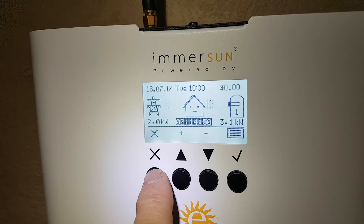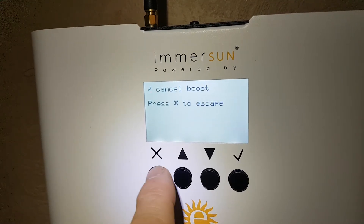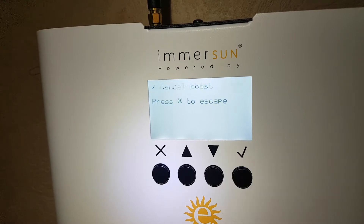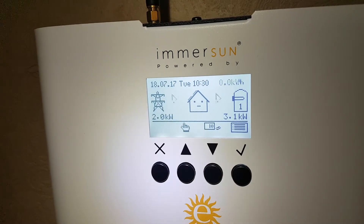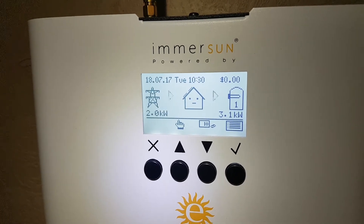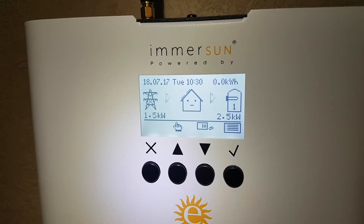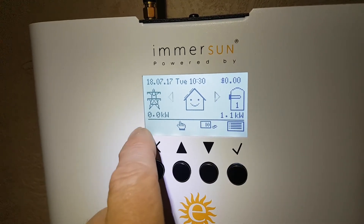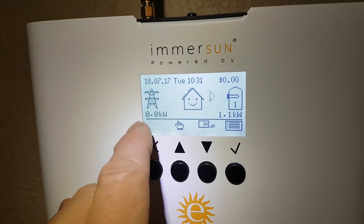Or you can cancel the boost by pushing the X button, or the cross, and then follow the on-screen prompt — the tick — for 'Cancel Boost'. It tells you 'Boost Off' and it will go back to standard diverting mode. It'll take a minute to catch up.